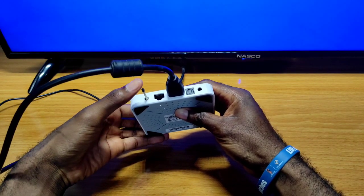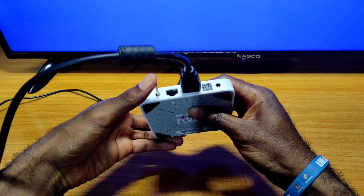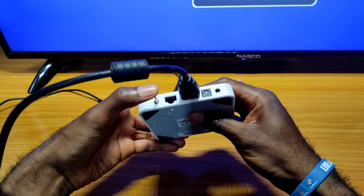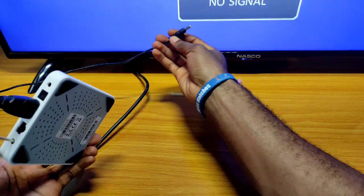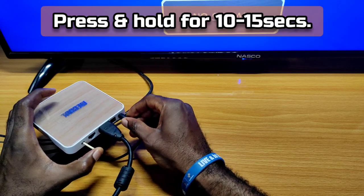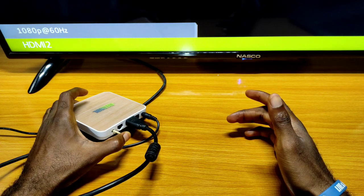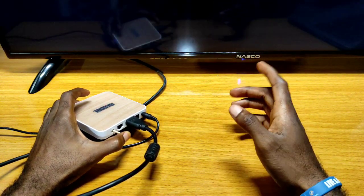Press it until you hear a clicking sound, then press and hold for like 15 seconds. Do this after putting your power cable back into your TV box — press and hold for 10 to 15 seconds. While doing so, your box is going to boot up; just keep holding it.